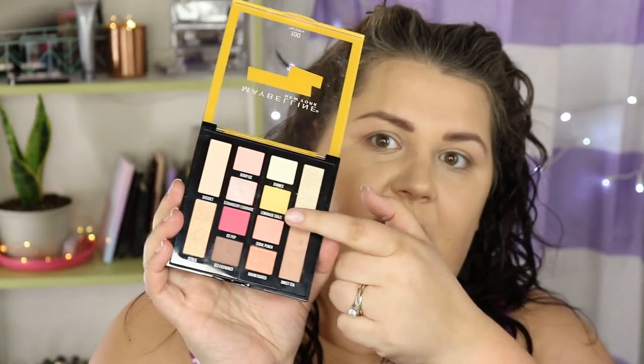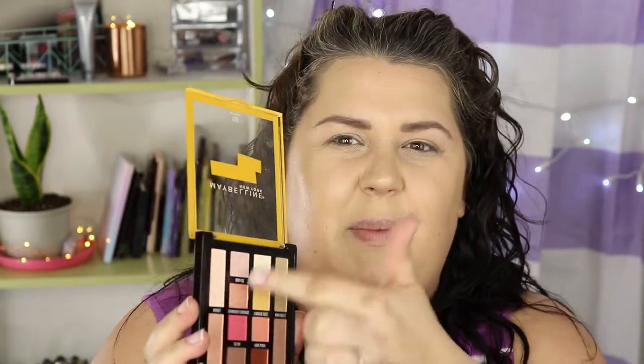Today I'm going to be using the Maybelline Lemonade Craze palette. I've used this one other time and I remember really liking it, so I want to try a few of the other shades and shimmers. I used the yellow last time and thought it was really nice, but I'm really digging this peach color called Coral Punch. I'm going to start with the shade Berry Ice.